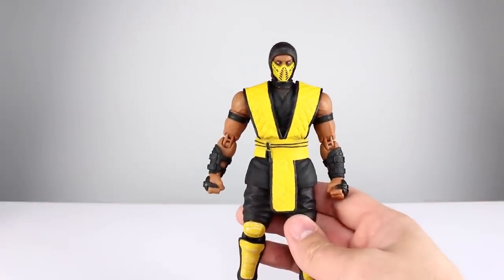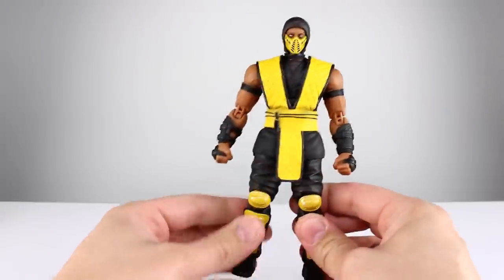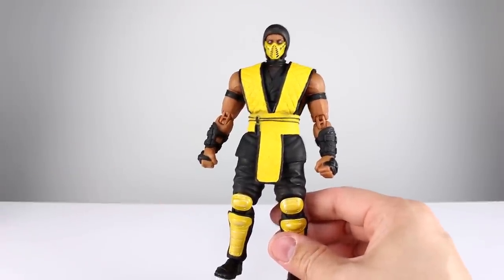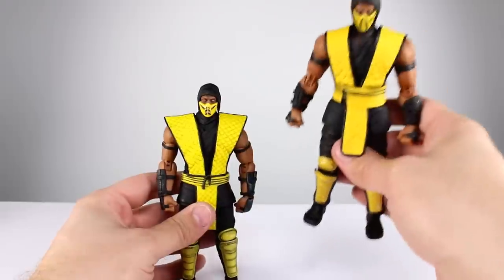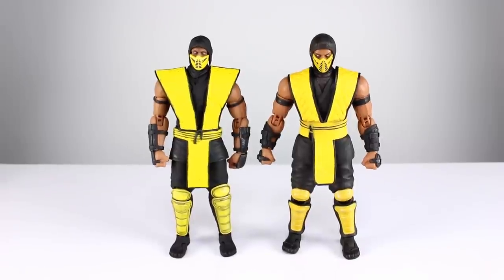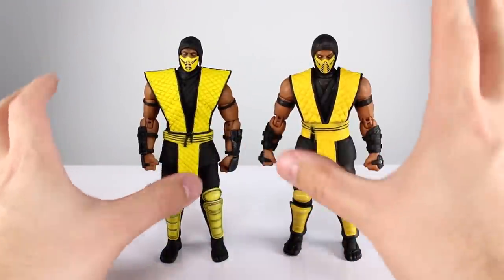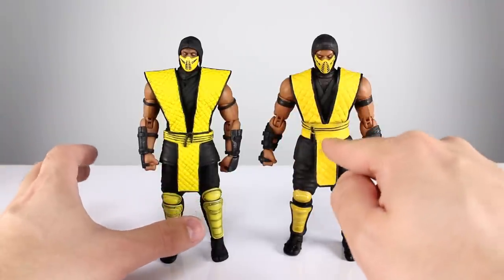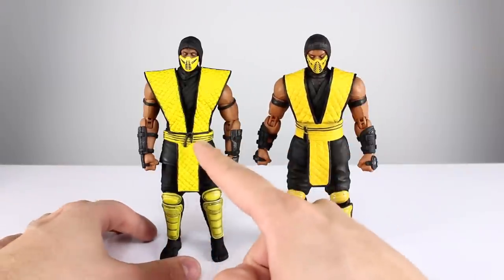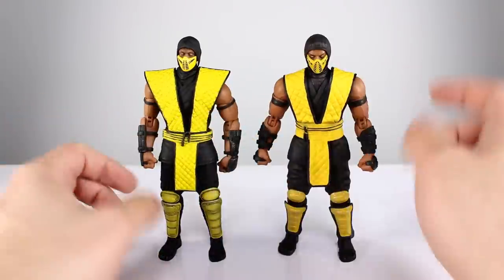Let's talk about the aesthetics. First, let's do a little comparing — here is the original release Scorpion, and here's the new release Scorpion. This new one looks so much more like the game sprite. I know they're not the exact same sprite and they're not meant to be, but even with the tassel and the heavier arm pads, this version of him should look more like this. The V-shape right here seals the deal for me.